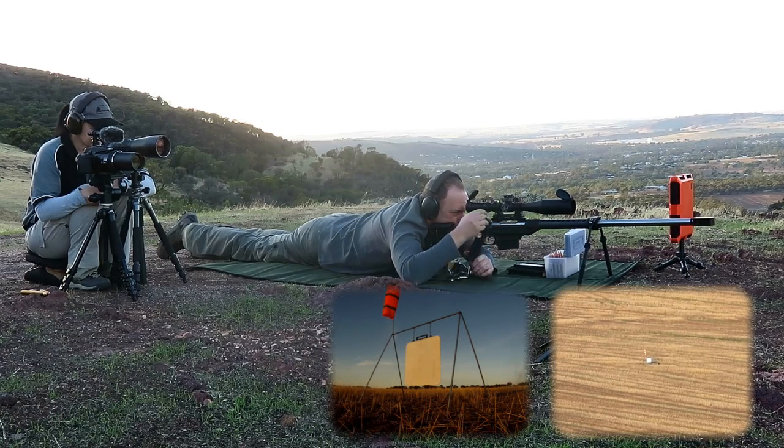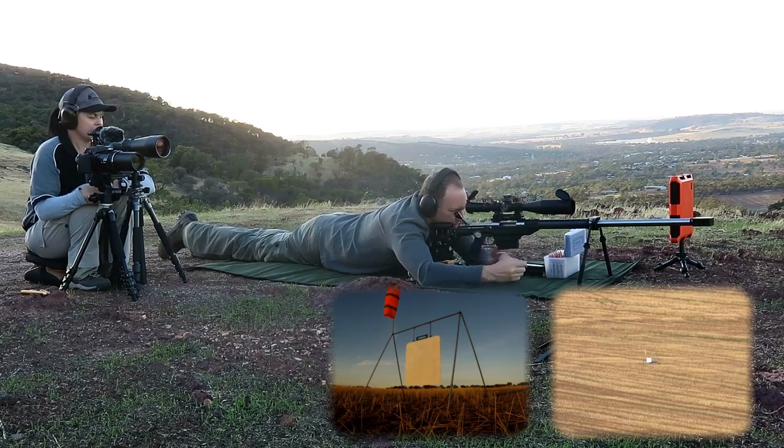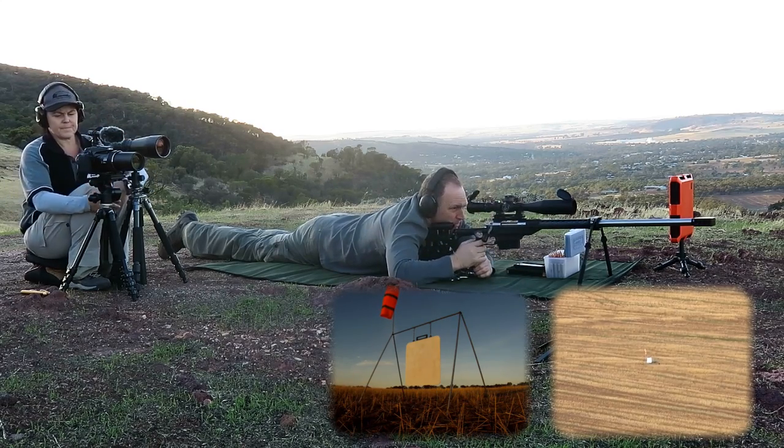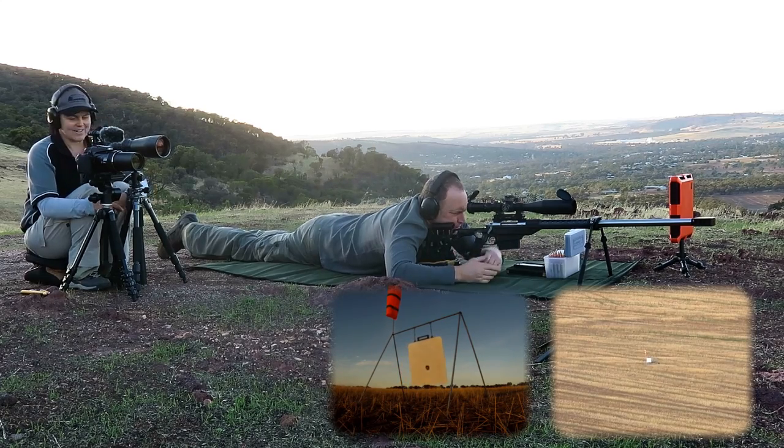Just off left edge. Looked like nine o'clock, just off. Hit. Center. Got him. Smack in the center. Good shot. That's nice.